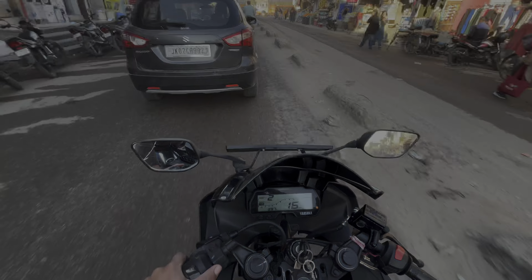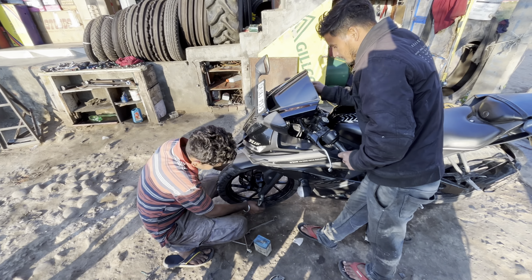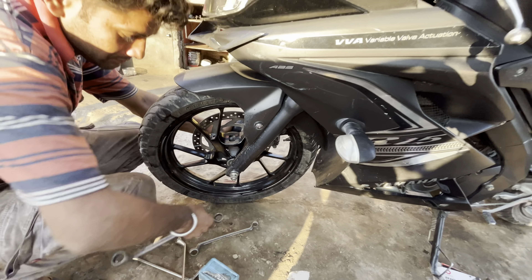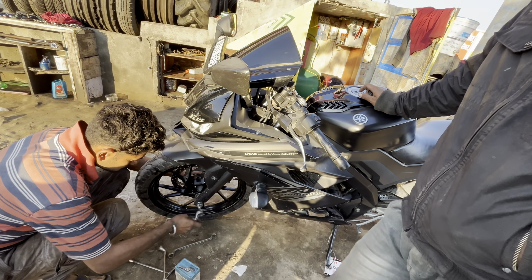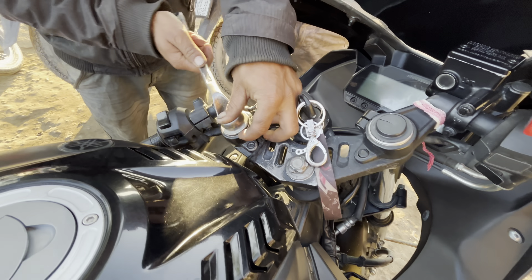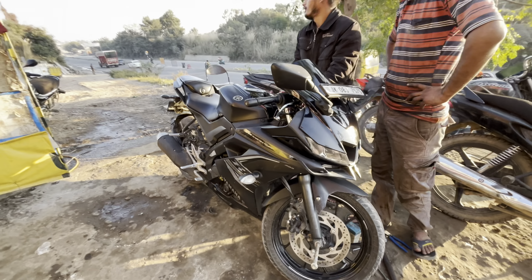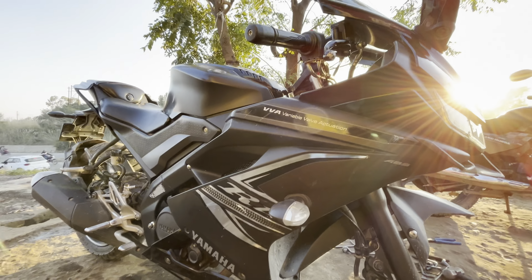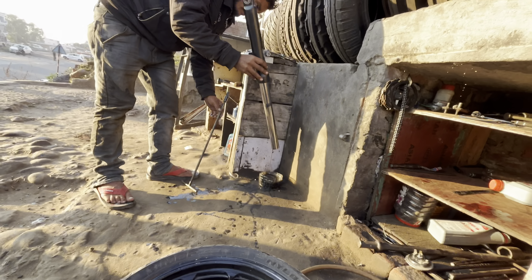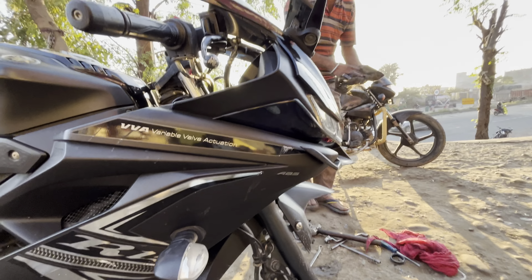This is the moment. We have come here with the shocker. You can see it on the bike. You can see the bike from the front. This is going to work with the shocker.